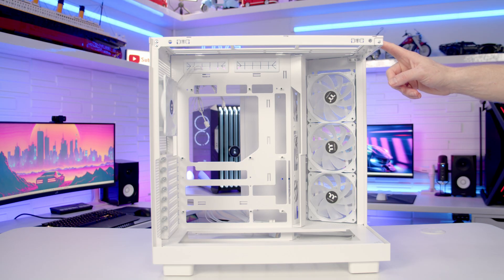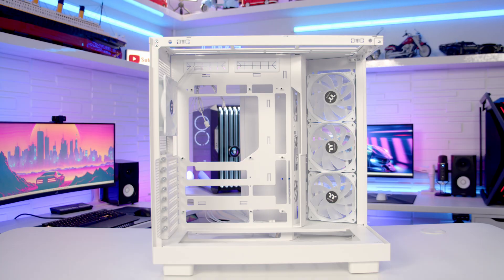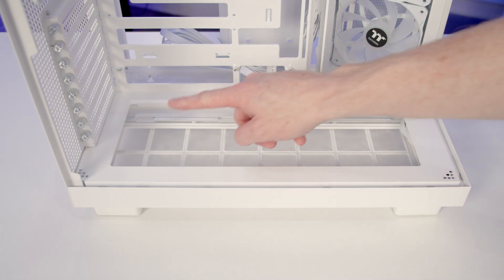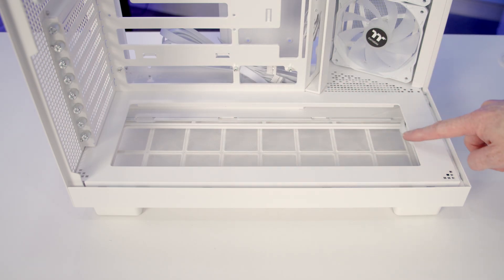On the top of the case it's up to three 120mm or a 240mm fan configuration, or up to a 360mm or 280mm radiator. At the bottom of the case we've got a recessed area where it is possible to mount up to three 120mm fans.